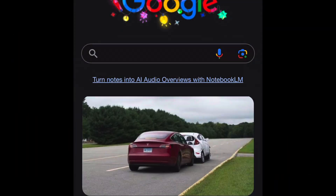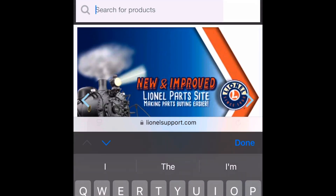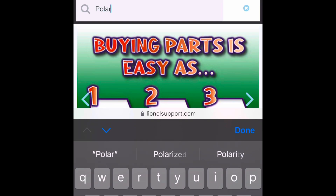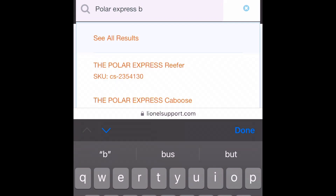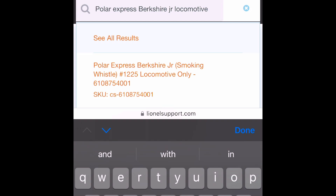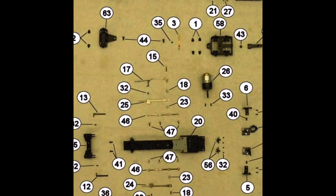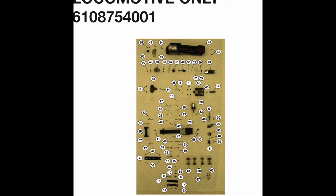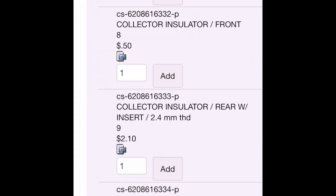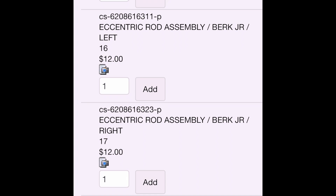To find the part that we need, just go to Google, search Lionel parts — that pulls up the parts support page. We'll click that, scroll down, and just type in Polar Express Berkshire Junior locomotive, then click on the result. Lionel does a really good job with their parts explosions. We'll look at the eccentric gear assembly — in this case it's going to be number 16 and 17. Scroll down and find it: eccentric rod assembly, left-hand side, part number ending in 311.